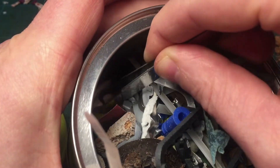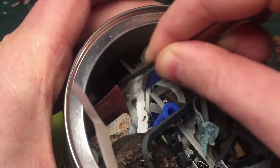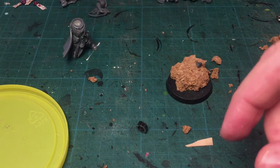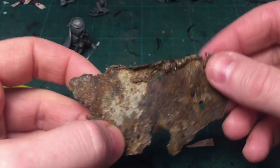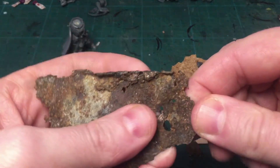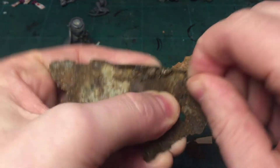I have a box where I keep all the crap I find lying around — it's my crap box. I collect pieces of rusty metal I find in the street outside. It's always convenient to have that crap lying around.